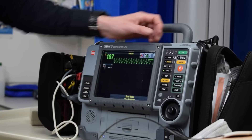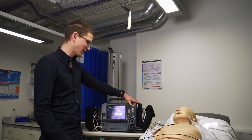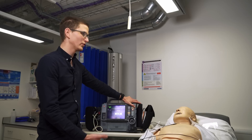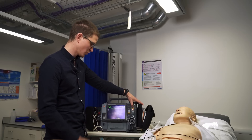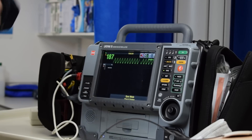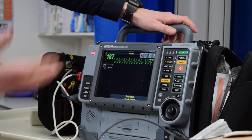We need to charge but we need to select our energy joules. Typically most protocols are going to have you start at about 100 joules for ventricular rhythms. For atrial rhythms it's actually a higher dose, but that's another story. So we've selected our dose, we've hit sync, you can see it's flashing here and we have little dots next to the screen. Pads are on, we're going to charge.